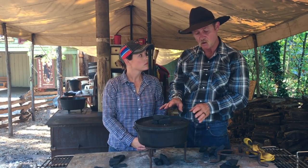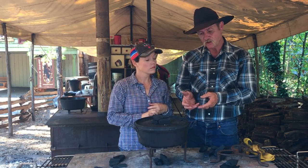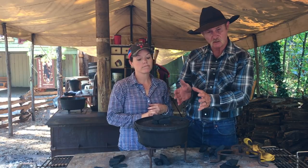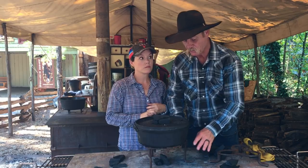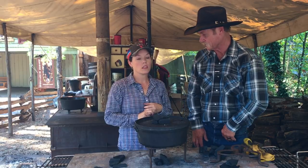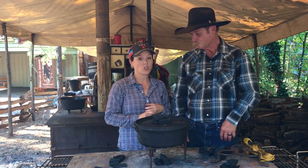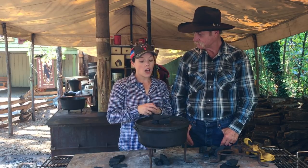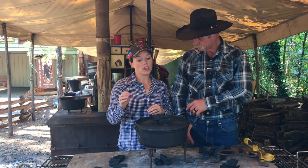One thing we forgot to mention: if the wind's blowing, everything comes a little more fast and furious — you may have to pull coals away and put them back. Wind creates much more heat on one side of an oven but you're losing it on the other side. In Oklahoma we get a lot of wind, so you're also going to want to rotate your oven more frequently when the wind is blowing.